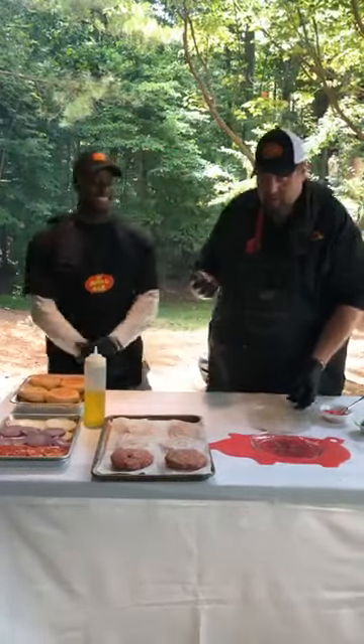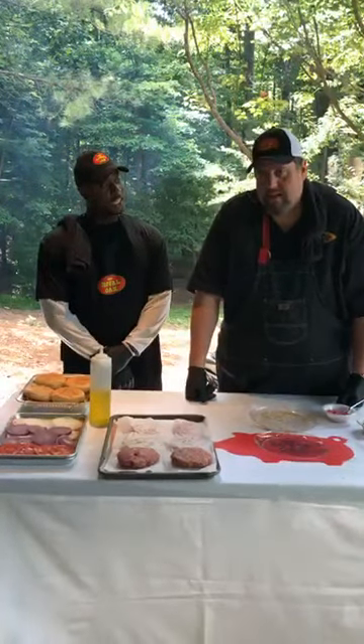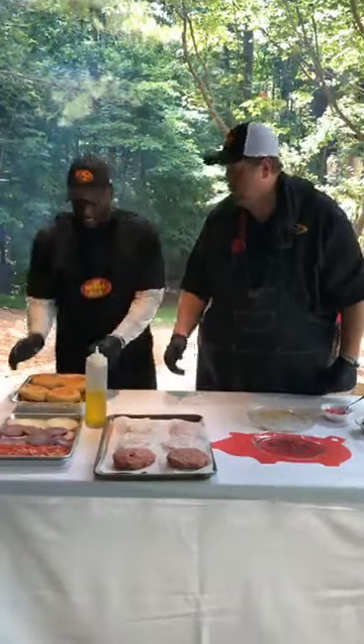So the next thing, which takes your burger to a different level — and I tell people this all the time — you want to change your life? Toast your buns.